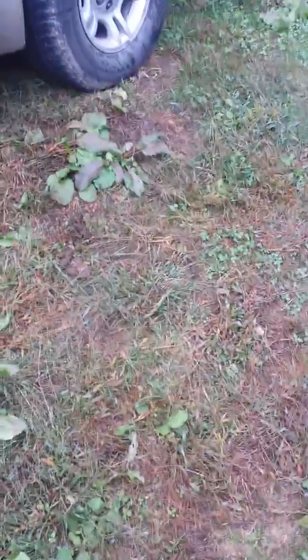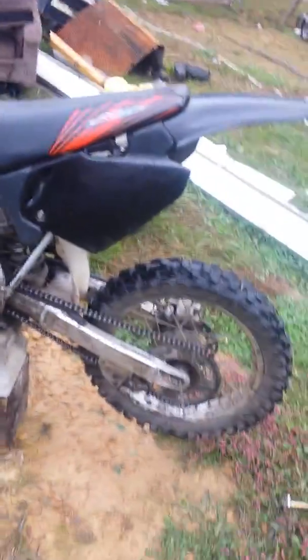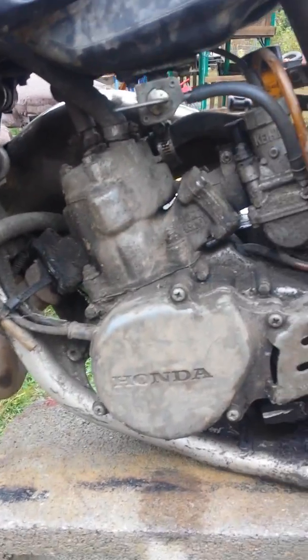Hey guys, I know it's been a while since I posted a video, but there's been some big deals going on. I traded off my TTR for this 2003 Honda CR85 RB Expert.